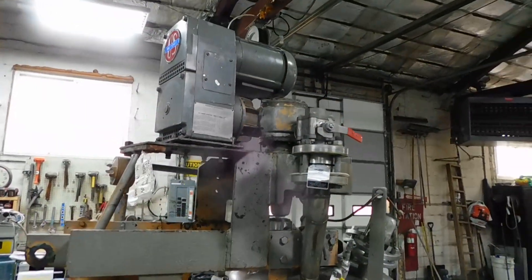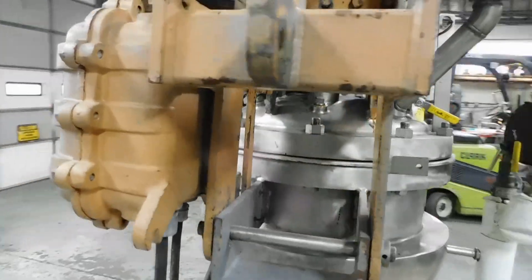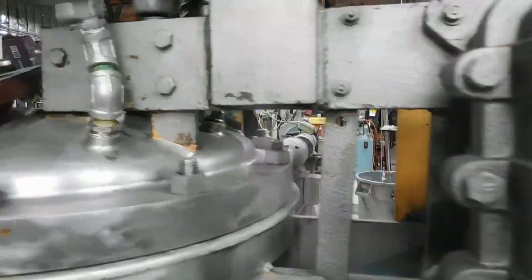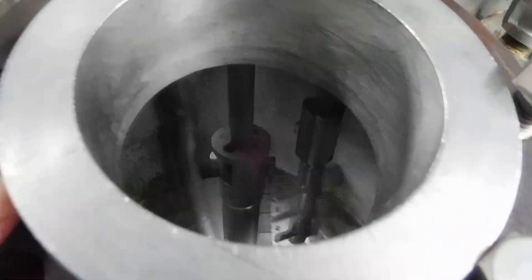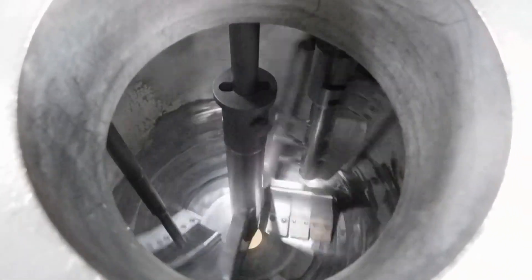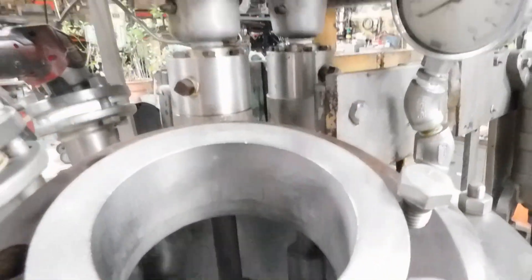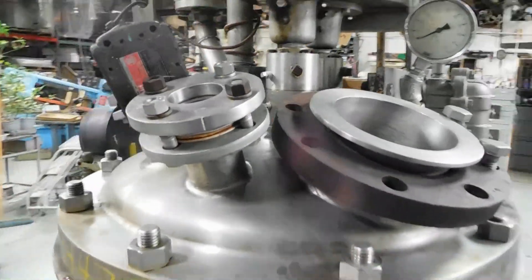It's operated by a small variable speed drive up here. It is all explosion-proof — explosion-proof controls. It has Groen's TA style agitator, with the secondary agitator and the scraper. Dual mechanical shaft seals, which are flushed. Two sight glasses.